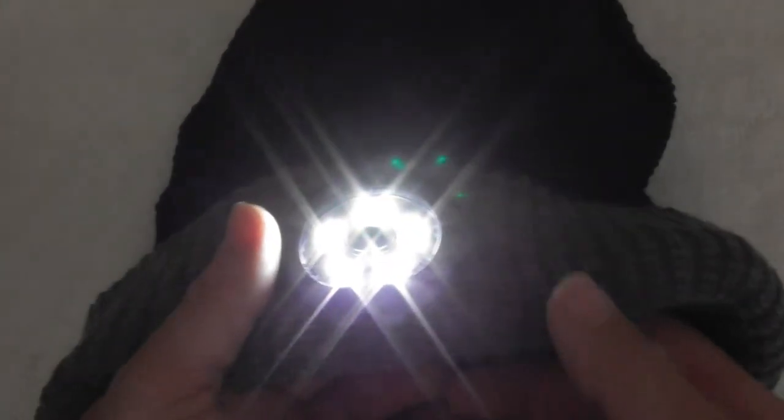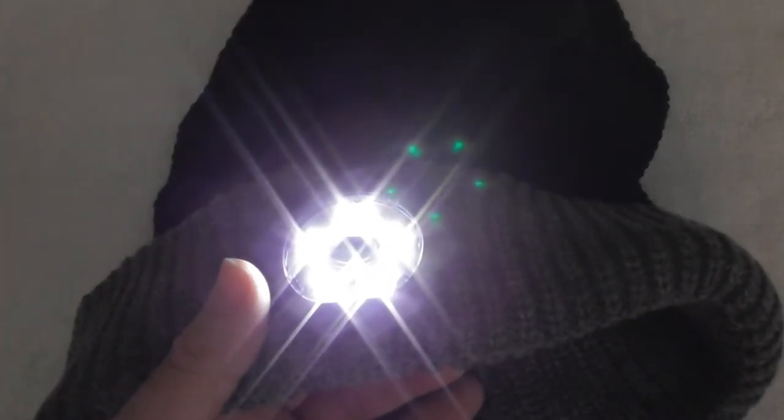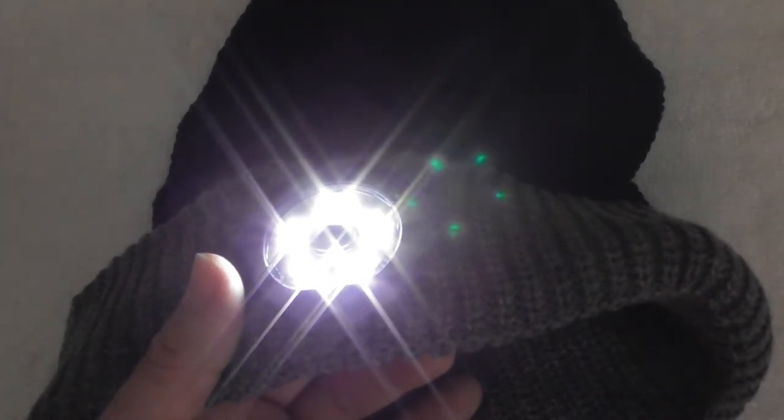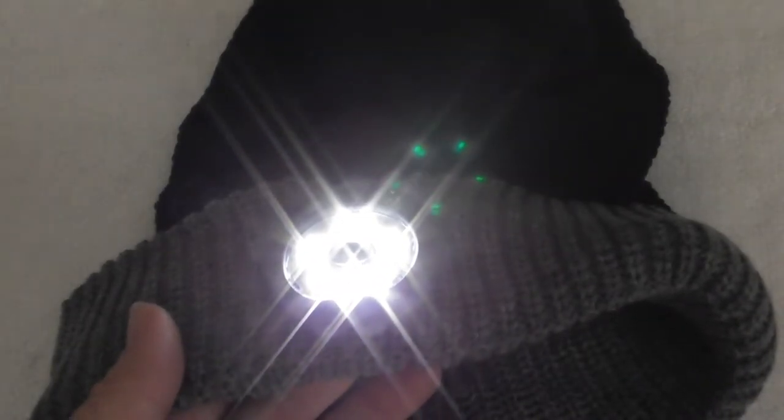The best part about it is you've got the LED light so you can go hands free and go wherever you want — while you're running, while you're walking the dog, while you're camping. Let me show you again the light — we're looking at the curtain over here. That's low, that's high, and that is SOS.